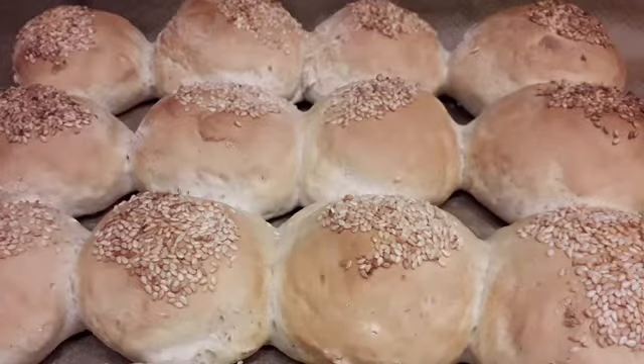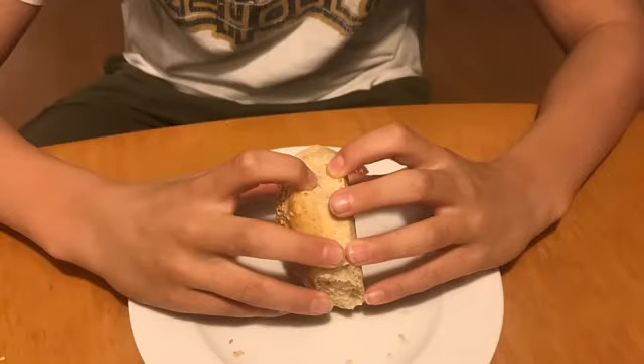Leave them in the oven at 220 degrees for 20 minutes. Now enjoy eating them — thank you!